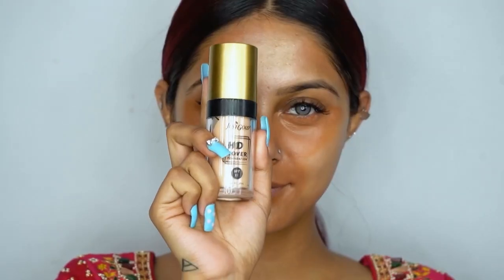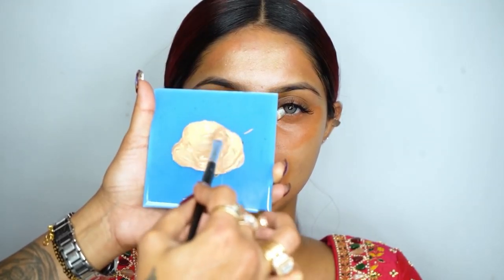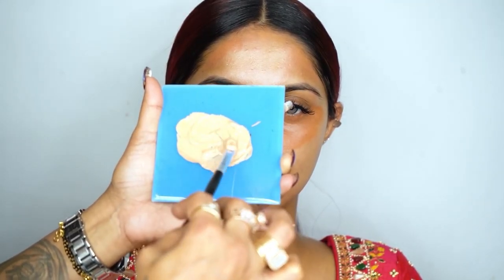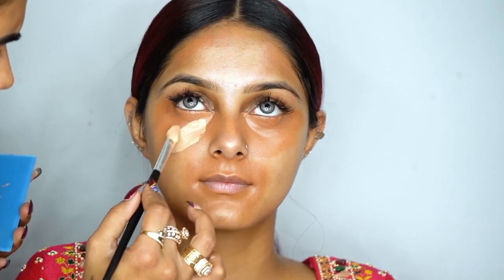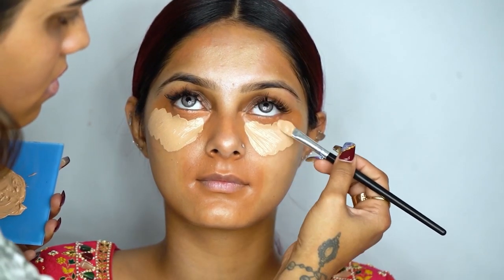After the concealer, I'm using Just Gold Fix and Mist Spray — this is a hydration spray. Now I'm applying the Just Gold HT Foundation in shade number two.